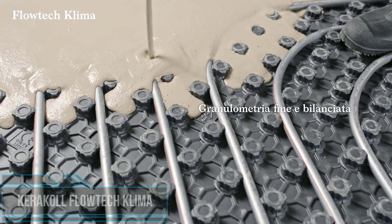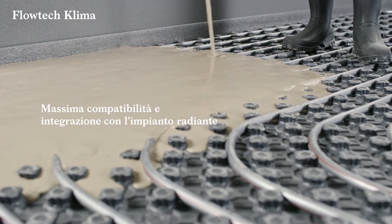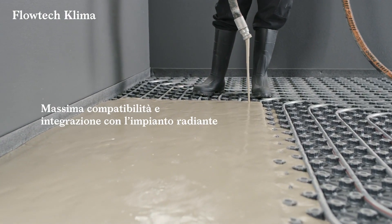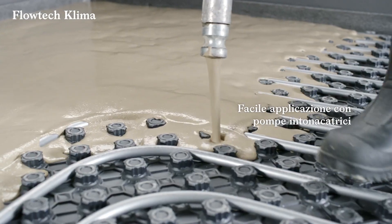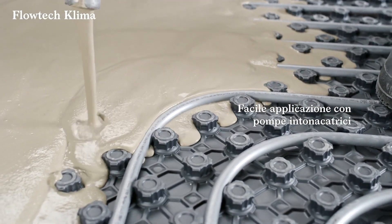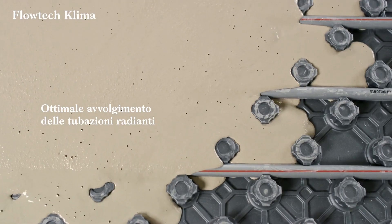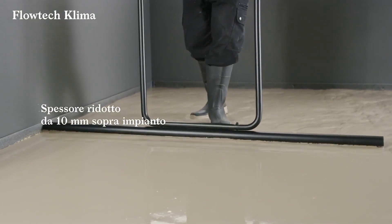How to maintain a room's warmth without causing harm to the environment? This self-leveling compound is suitable for any type of underfloor heating. It's based on natural components and allows you to save more energy. Caracol Flow Tech Clima is a self-leveling substrate for thermal comfort, ideal for any type of radiant system.